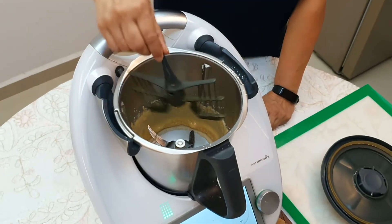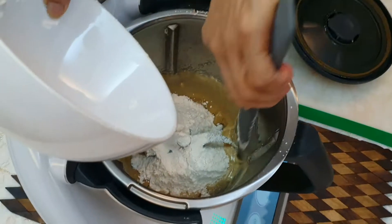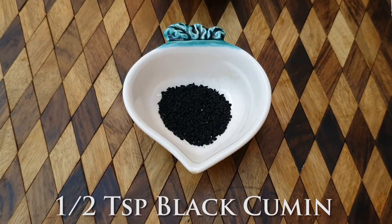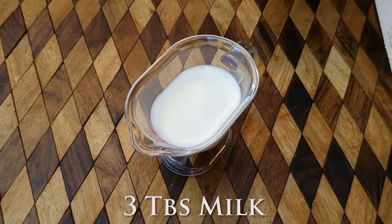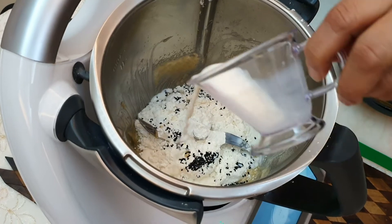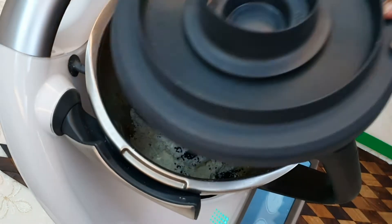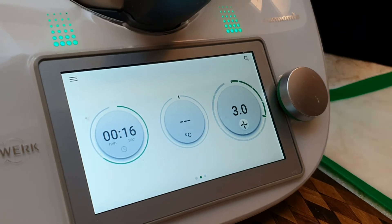Remove the butterfly and add the mixed flour and milk into the mixing bowl. Mix the batter for 25 seconds at speed 3.